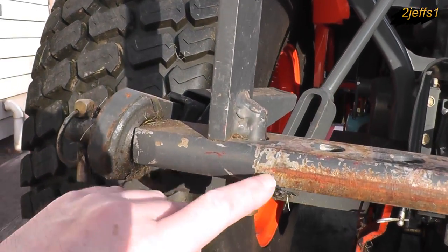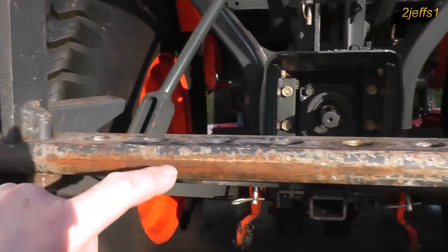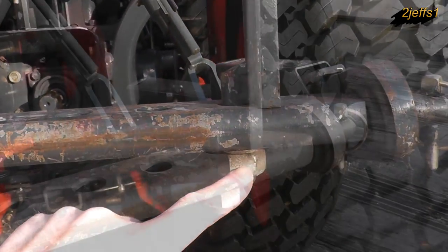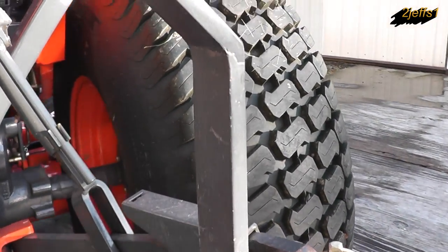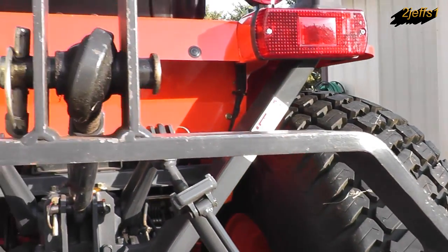These were three-quarter inch bolts, three inches long, that I went through the draw bar with. A lot of my projects are made from whatever I have laying around in my scrap pile upstairs for steel.